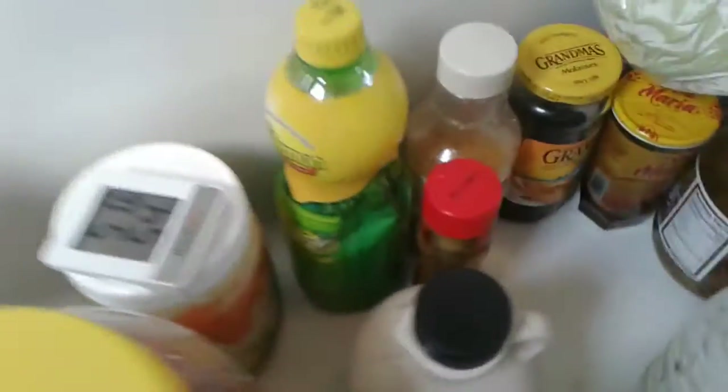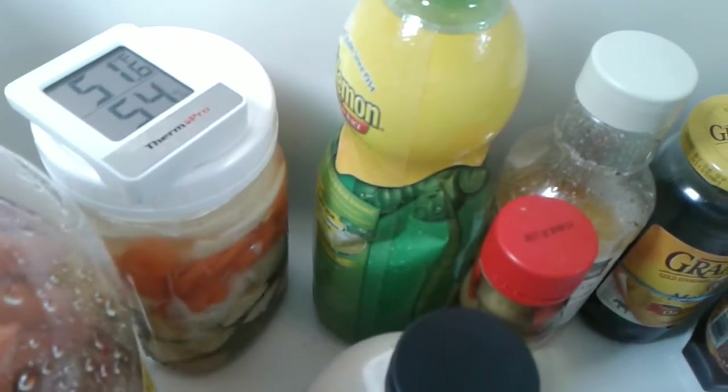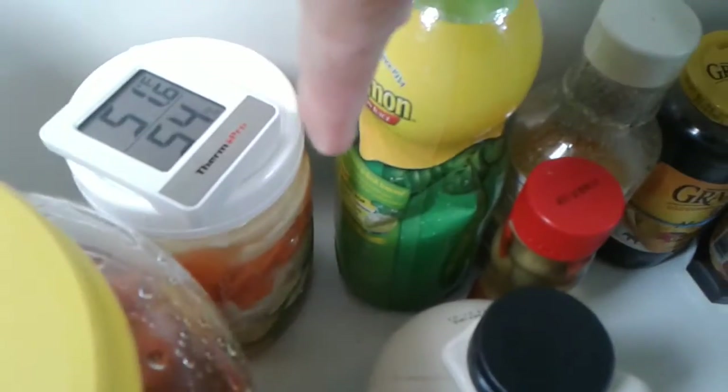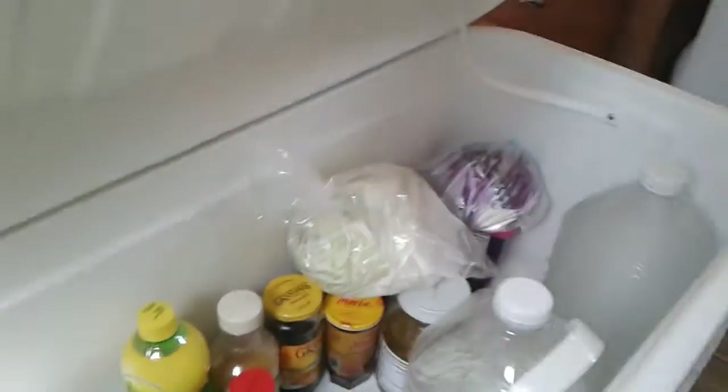There's some zucchini and carrots and onions and garlic in that one right there — I just put them up yesterday. So it's ideal for keeping your veggies. I've got some more stuff in this cooler over here.